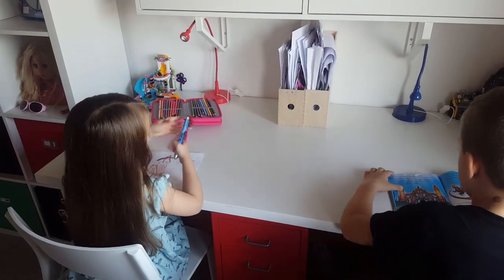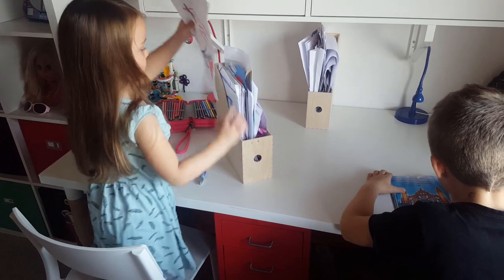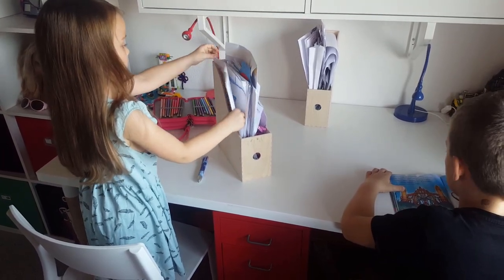The idea with the drop-off zone is to have a place where the kids can drop off their artwork once it's complete, so it doesn't end up strewn across their bedroom floor or the rest of the house. And then at an assigned time, we sort through it with the kids, and then we scan their selected artwork. If the artwork can't be scanned, we take a picture of it.